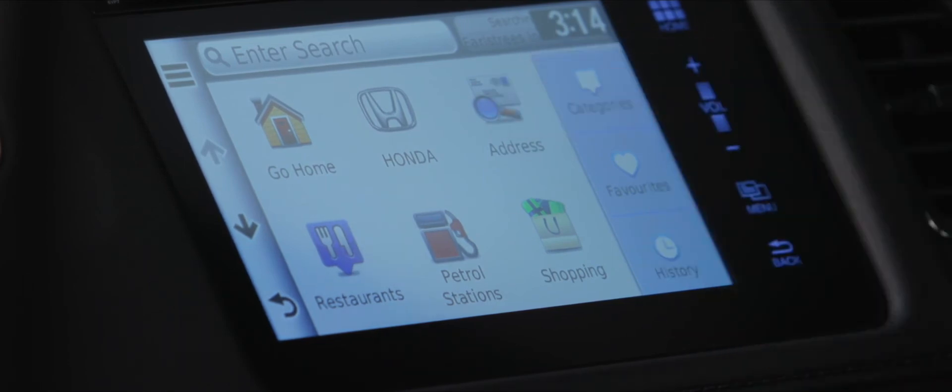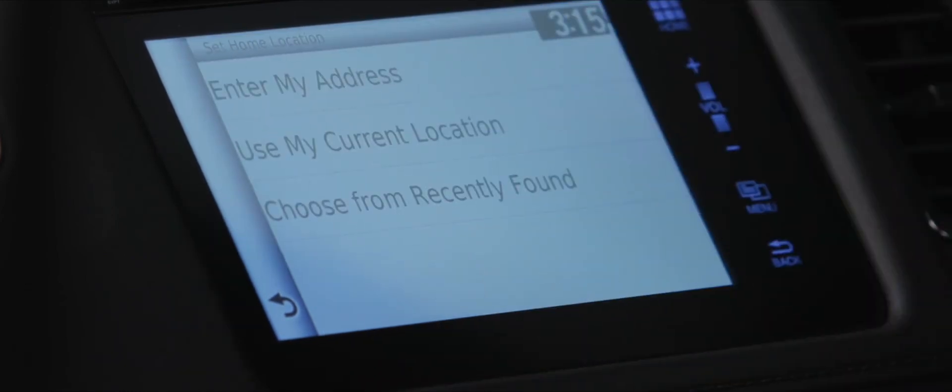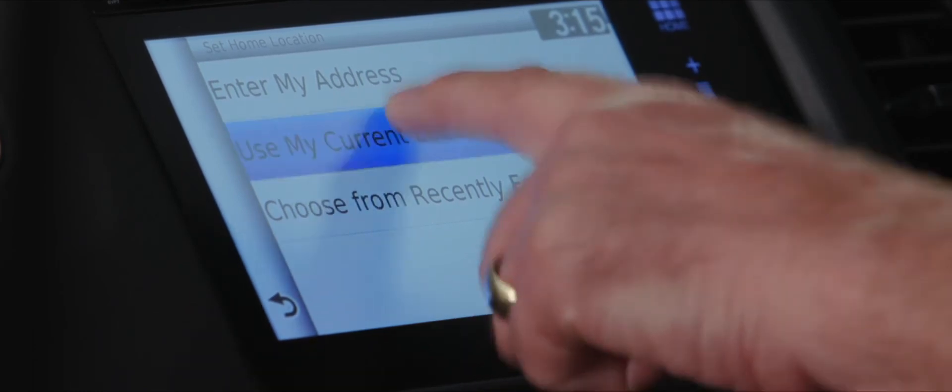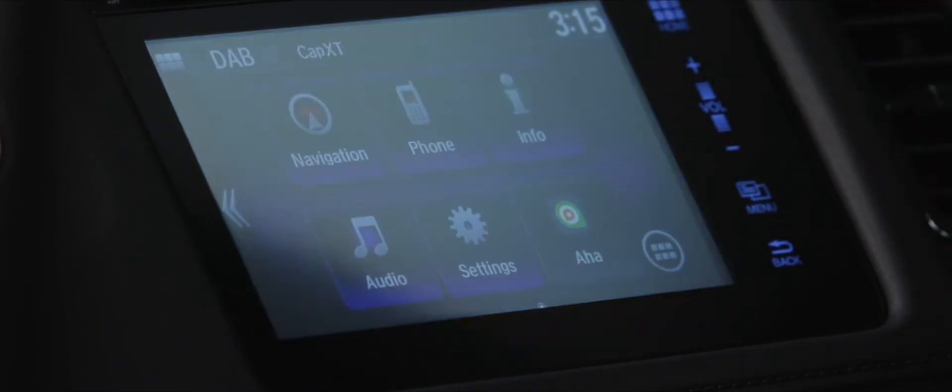To set your home address, press the Go Home button. If you're on your driveway, use your current location and it's done. Next time you're away from home and press Go Home, the system will navigate you back to that saved destination. Use the soft-touch buttons on the right side to go back to the home screen — there are also Volume, Menu, and Back buttons alongside the touchscreen.